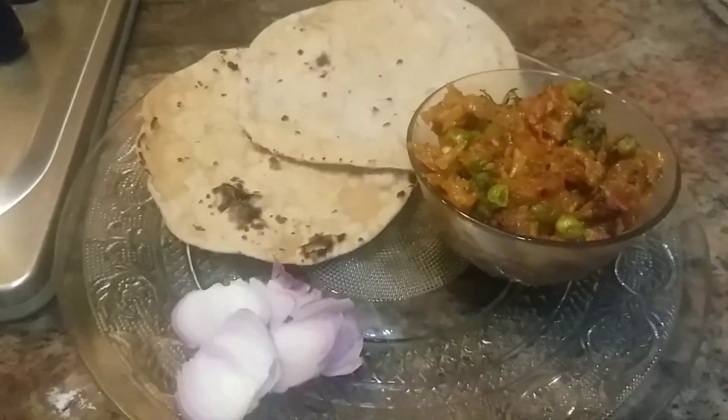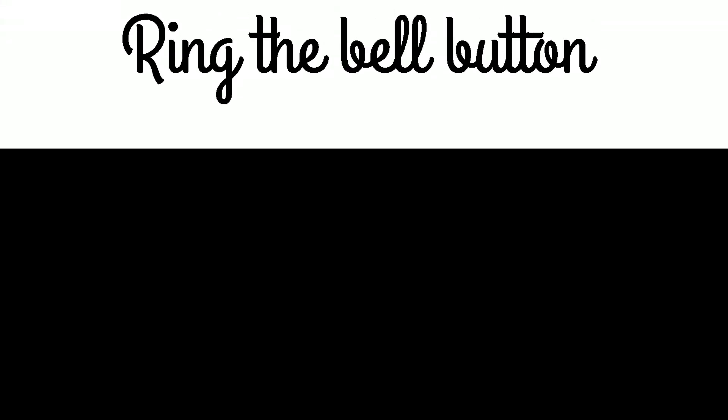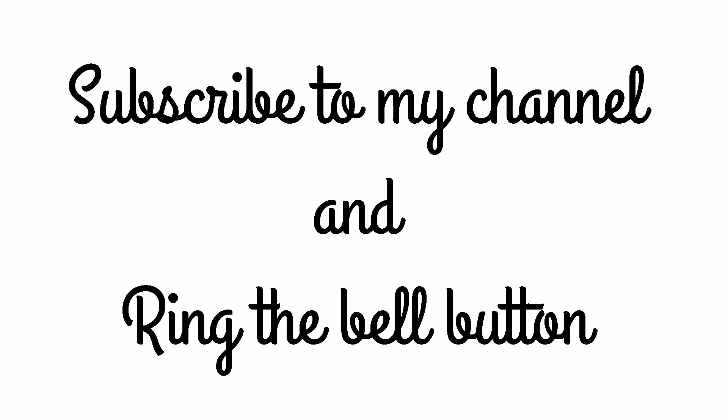It's done! You can serve it with soft phulkas and rotis with a little onions — it will be very tasty, guys. Do try this recipe and let me know the feedback. I'm sure you will love it. If you like this recipe and the session, please do subscribe to my channel if you are not subscribed, and never forget to ring the bell button. Thank you, guys!